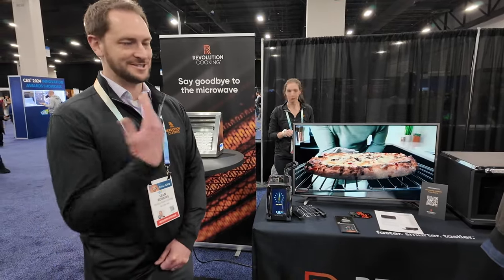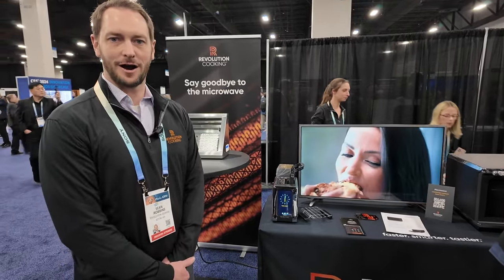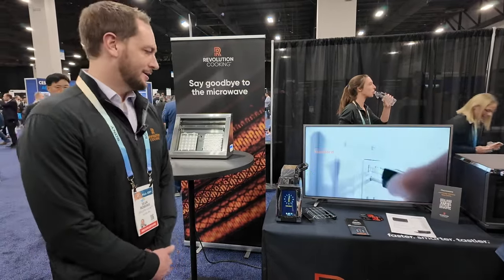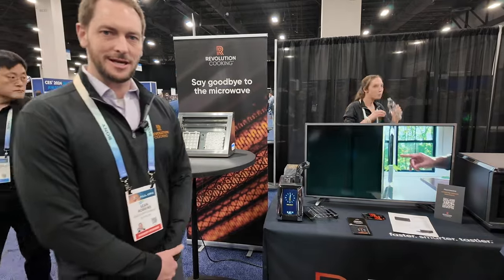Hi, I'm Sean Robbins with Revolution Cooking. We're here at CES Unveiled and we're showing a couple of our newest products. If you know Revolution Cooking, you know that we reinvented the electric heating element.